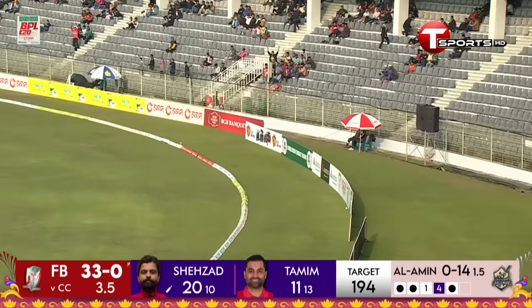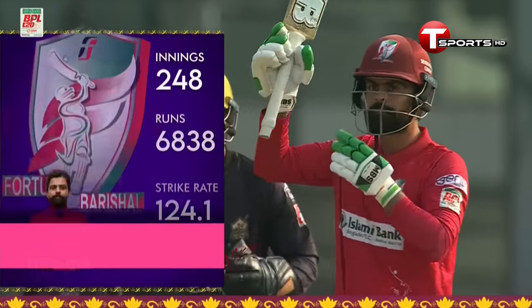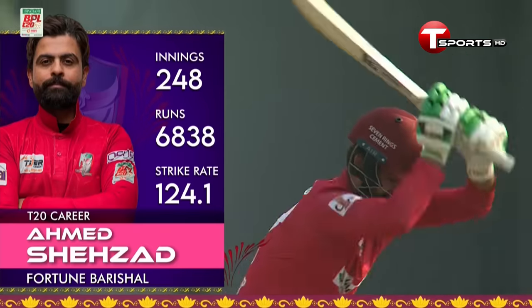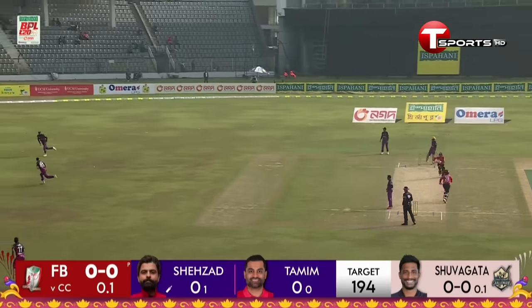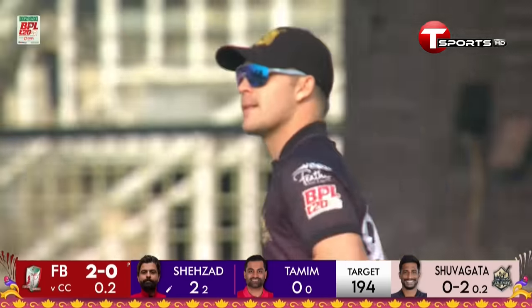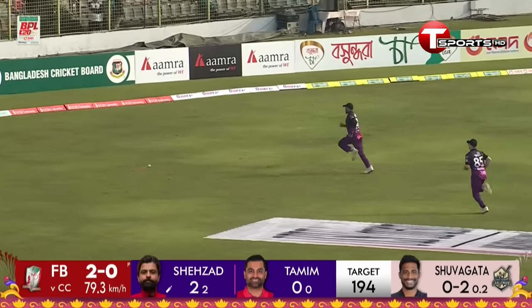Four more, maybe a six — yes it is! Lovely pickup shot on the onside from Amit Shehzad. This is a tough task. What a smashing innings that was from Avishka Fernando. Amit Shehzad playing his first game this season for Fortune Barishal, who played on this pitch yesterday. First runs from Shehzad and the key was how you accumulated your runs. Nicely played, use of feet.